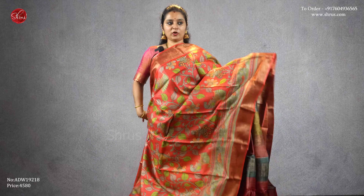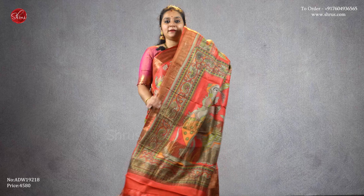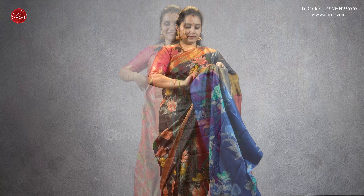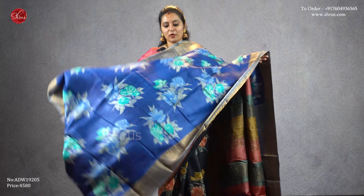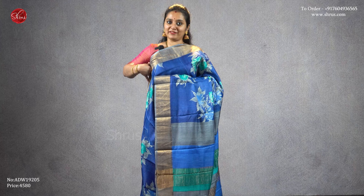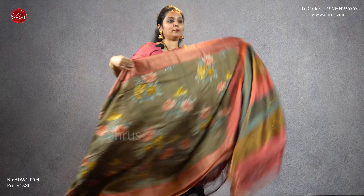A nice dark red with gold borders, peacock and floral patterns all over the body, a beautiful striped peacock dancing doll pallu, and a plain red color blouse, priced at four five eight zero. A very different color combination — a nice dark blue with a gray combination, beautiful digital printed floral designs all over the body, gold borders on either side, a striped gray color pallu, and a plain gray blouse, priced at four five eight zero.